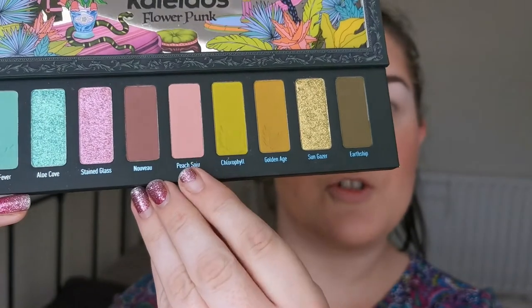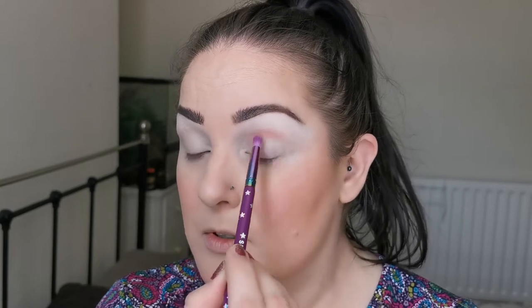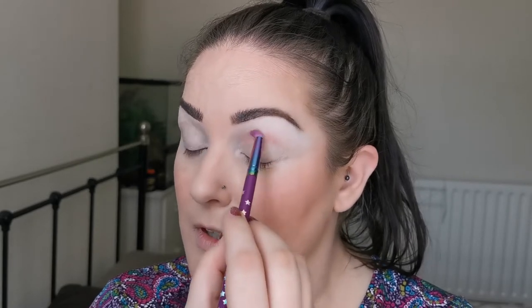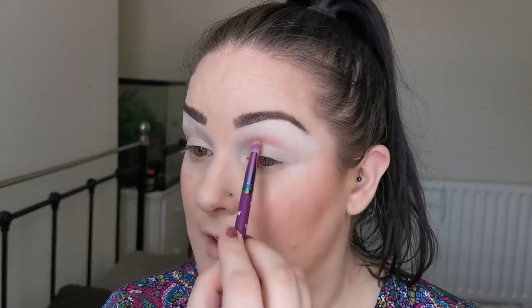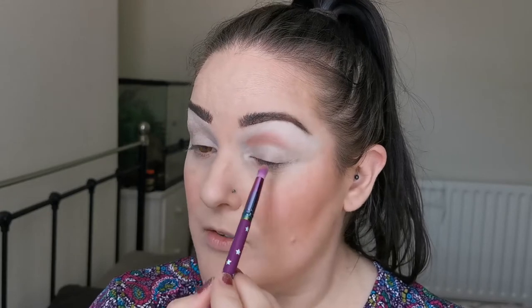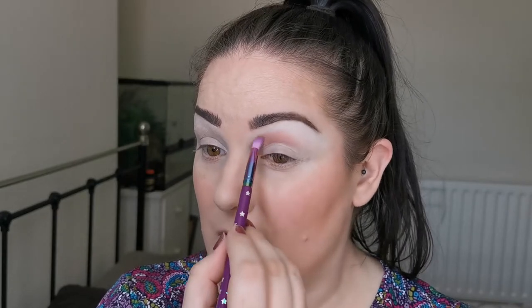So the first shade I'm going to go in with is Peach Soju. My eyes are already primed — I used the Juvia's eye primer in shade one. I'm taking this just kind of most of the way into the crease. This is a really pretty colour. As most of you will know, green and pink is one of my favourite combos.